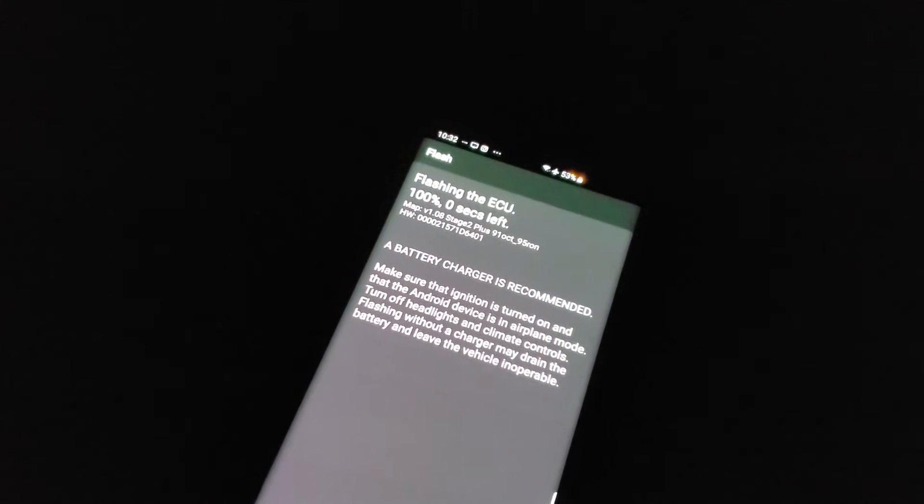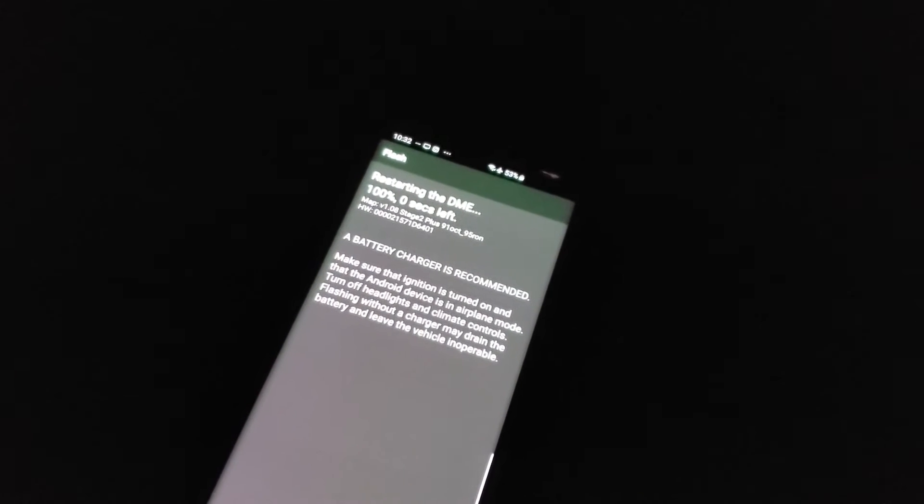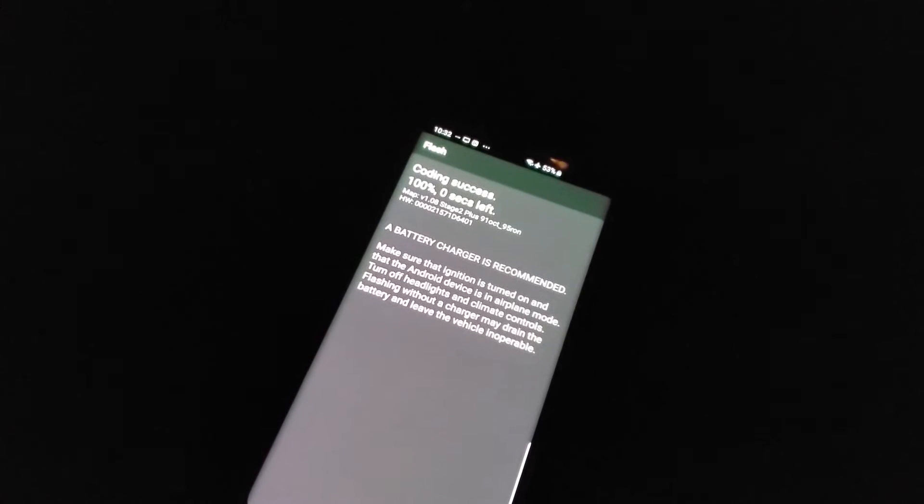After the progress bar hits 100%, what you want to do is wait a minute or so for all your lights to reset and the car to go back to an off state. After this, your car is now ready to be driven.